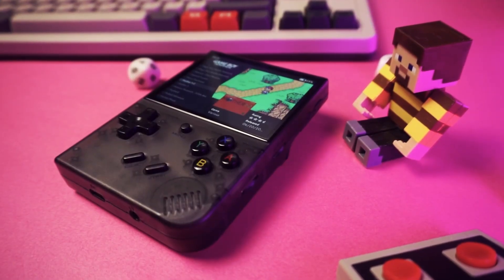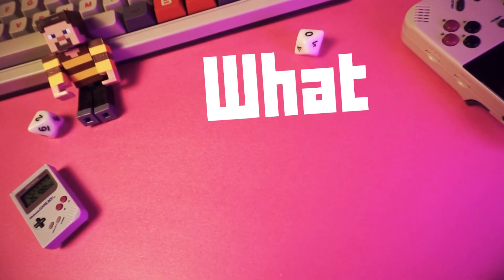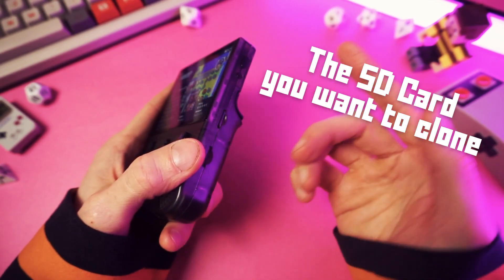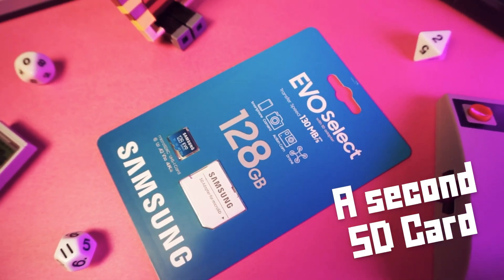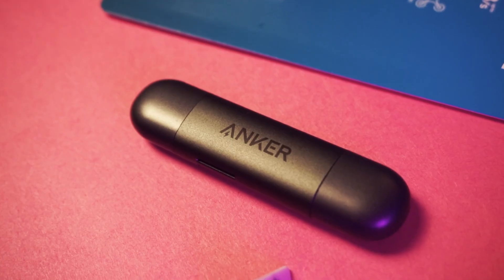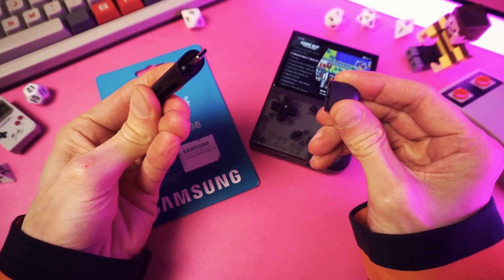But cloning an SD card — that sounds hard, right? Well, don't worry, buddy. I got you. So to do this, you'll need a couple of things. You'll need the SD card that you want to clone, and you'll need a second SD card the same size or larger than the one that you want to clone. And you'll need an SD card reader, like this Anchor SD card reader dongle thing.